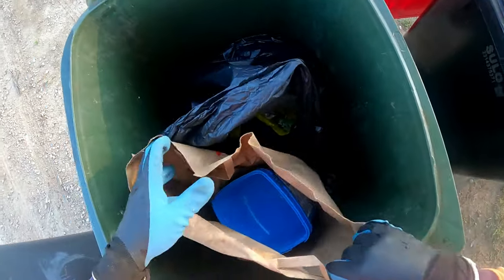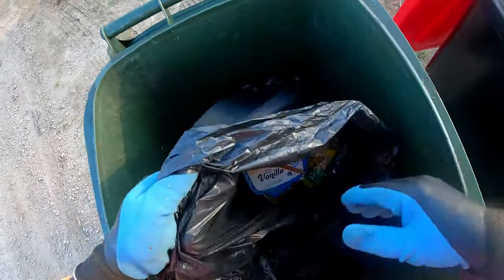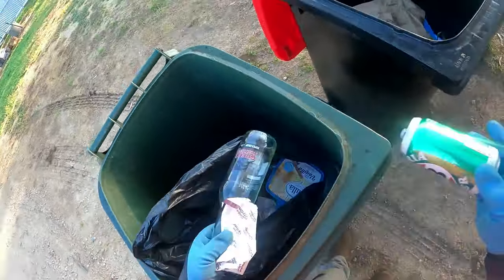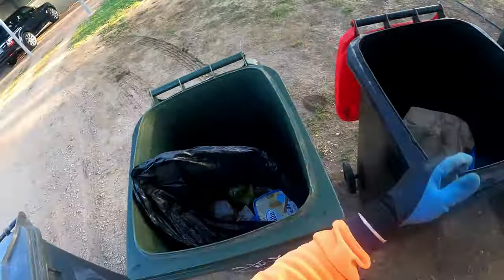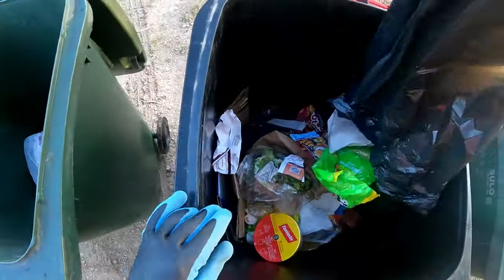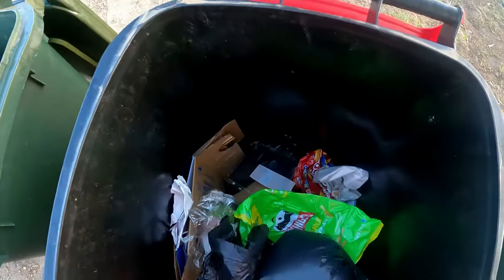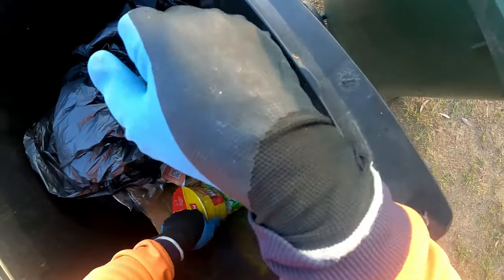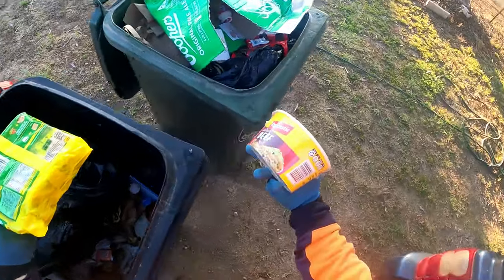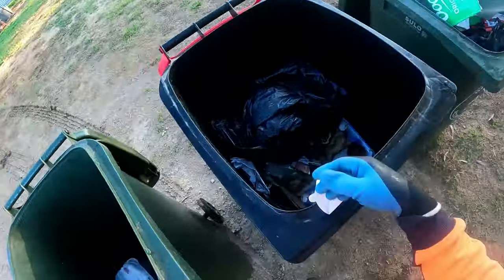We've got in the coals bag - nothing of interest. BB can, long neck bottle - they're of interest. Is that - it is - they are! Wow, packets of noodles! We'll grab those - factory sealed. Thank you.